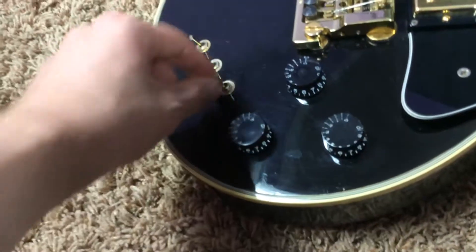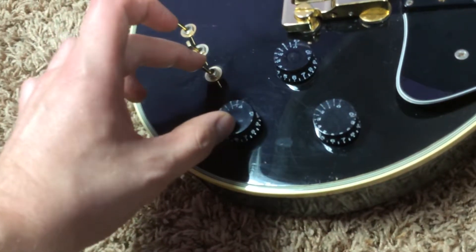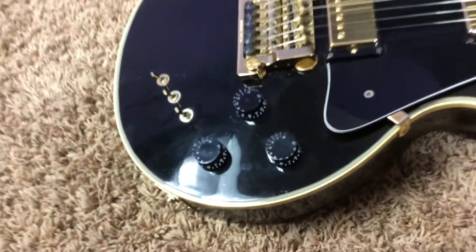What a lot of people will do is take this out and route it a little larger so you can have your second tone knob. That's an option that's open for you.